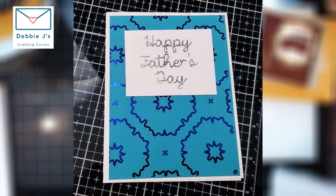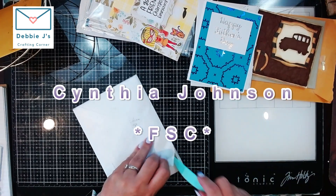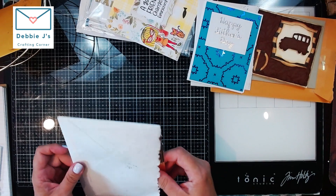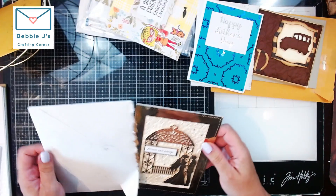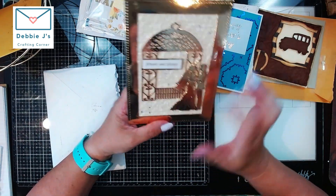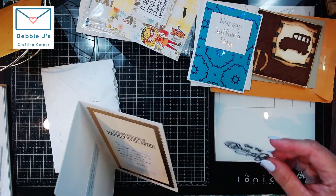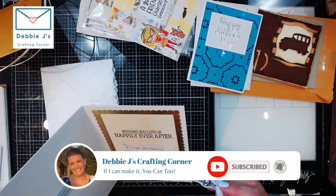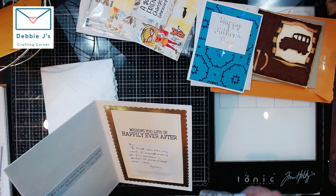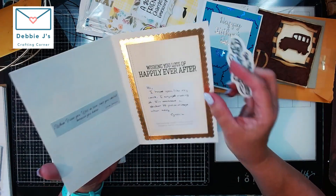Then I've got one from Miss Cynthia Johnson — I can already see some gold foil there. Oh, that is lovely! She used some die cuts, and I've got this paper too but haven't figured out how to use it yet, so I'm going to have to give that a try. Her note says she enclosed a sticker to put on the envelope — she basically made a sticker and embossed it. This is just so, so pretty. Thank you so much, Miss Cynthia.